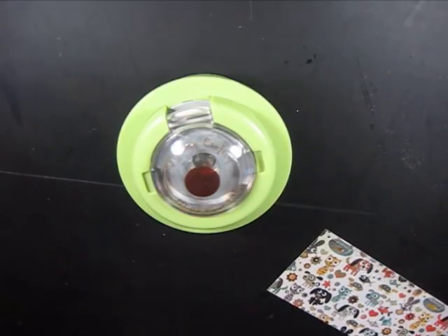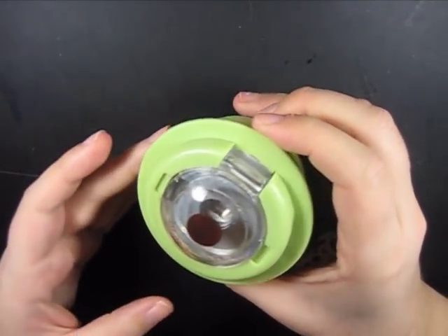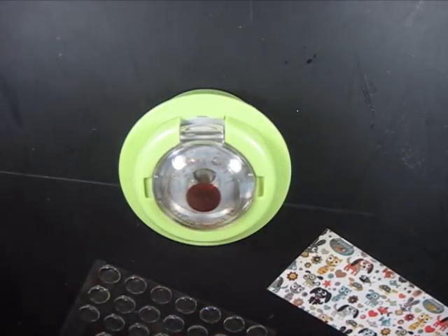Hi there and welcome to Ms. Magoo's Creations. I thought today we would take a look at the Epiphany Crafts embellishment maker — they officially call it the Epiphany Crafts EC Shapes Studio.